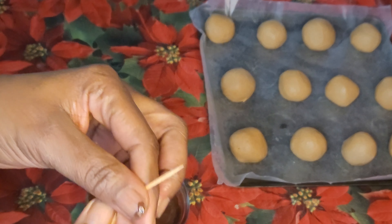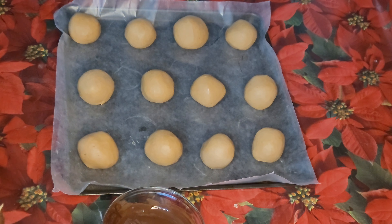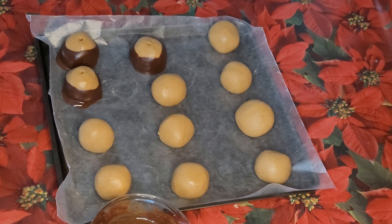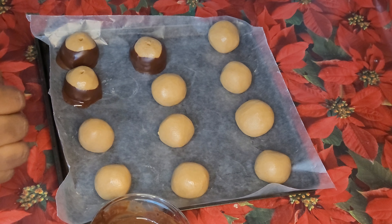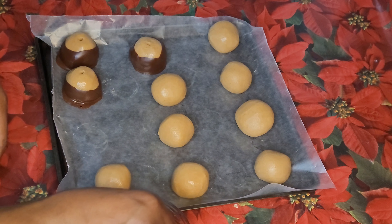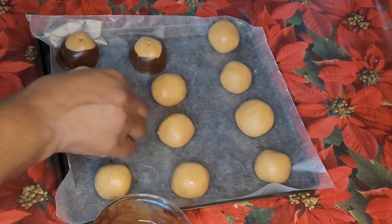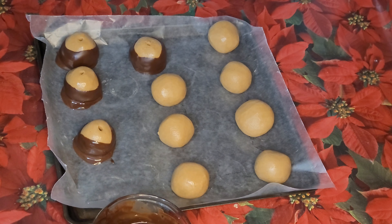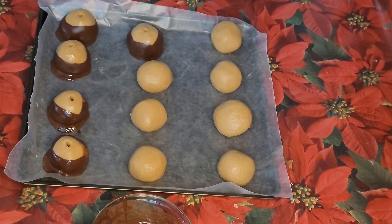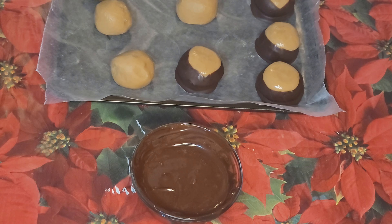I have a toothpick here which I will use to pick the balls and dip them in the chocolate for the peanut butter balls. I am almost done with the buckeyes — I want to do 6 pieces each. I am done with the buckeyes.